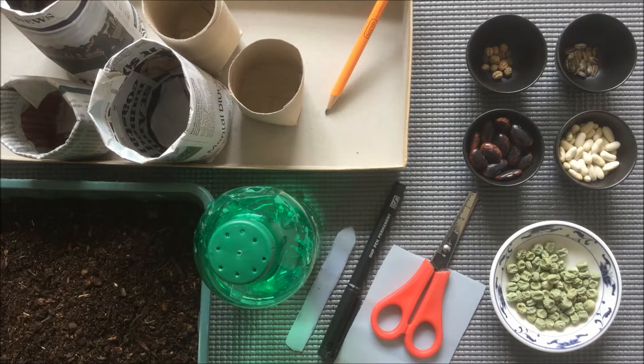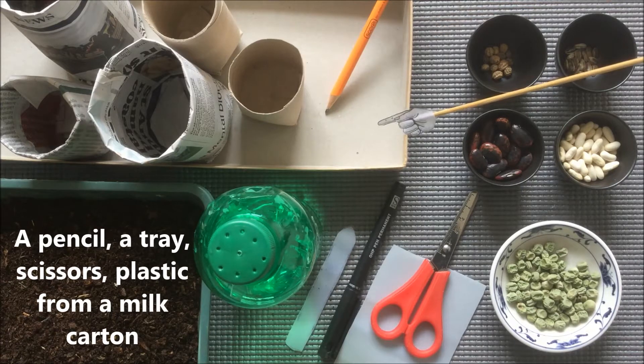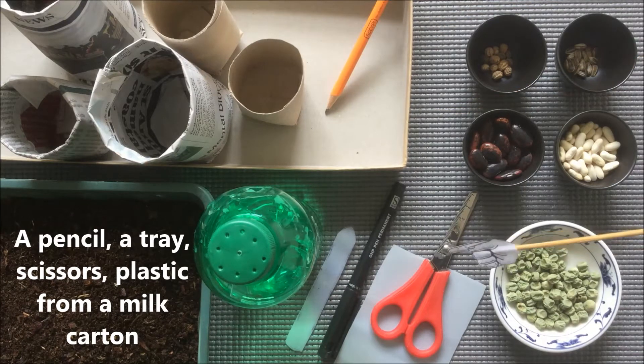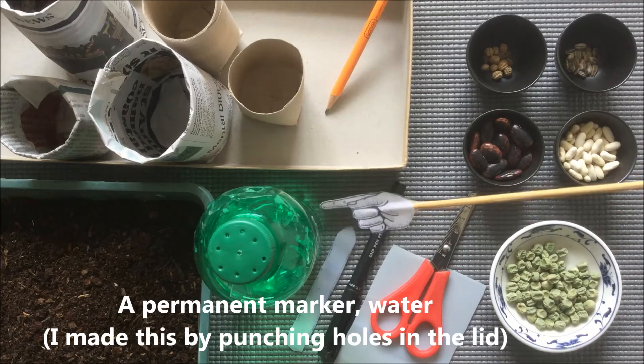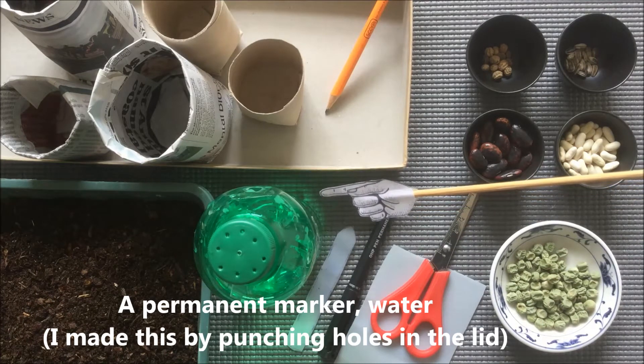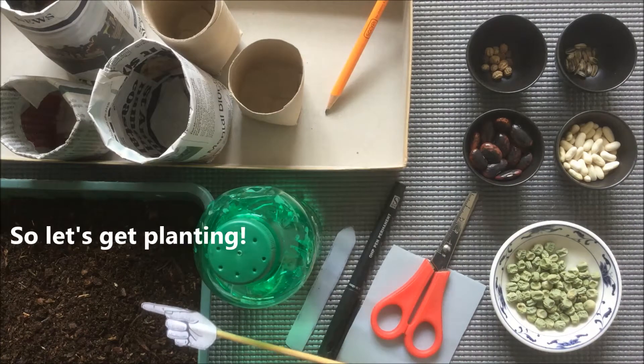In this video we're going to plant some seeds. So what you'll need are some of the pots that you made in the last video, a pencil, a tray to stand your pots in, some scissors, some plastic cut from a milk carton, permanent pen, some water. I made this simple watering can by punching some holes in the lid of a water bottle, and you'll need some compost — this is just a multi-purpose. So let's get planting.